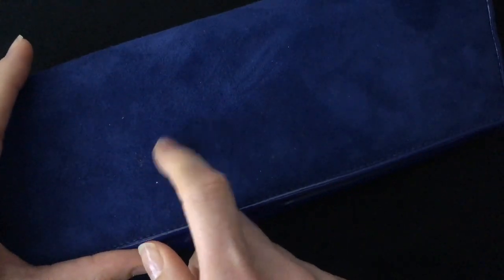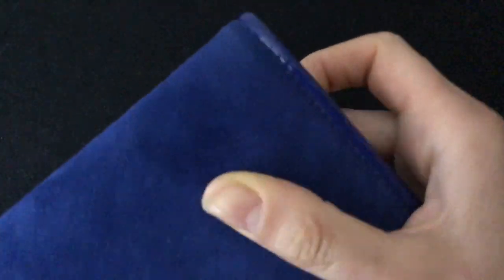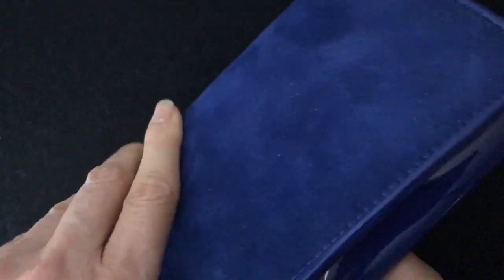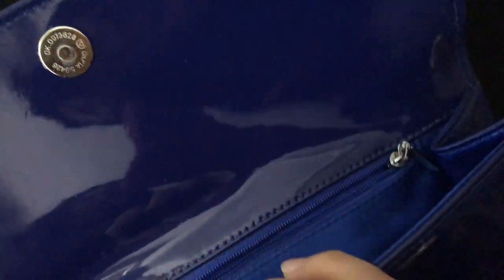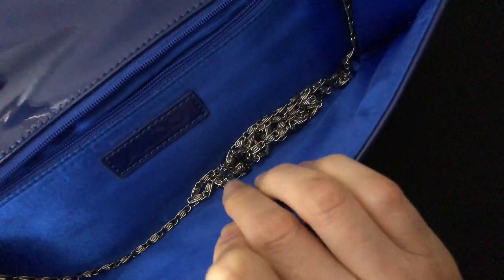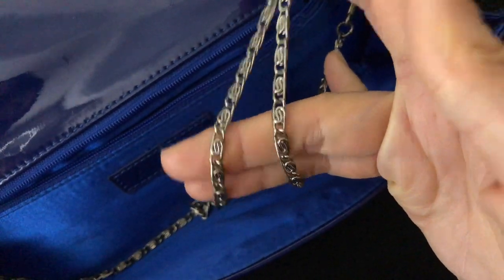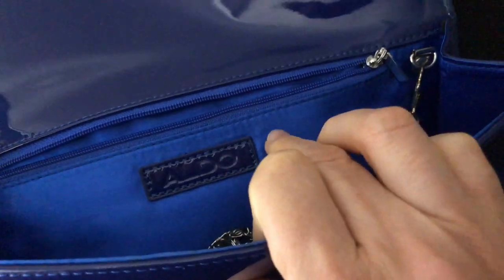The second one is this blue bag. It's like this PVC — I'm not sure if it's leather. You'll see the difference between leather and suede. Inside the bag you have the option of a chain link strap. This is an Italian brand named Aldo. I love this blue color on the inside, with one single pocket.